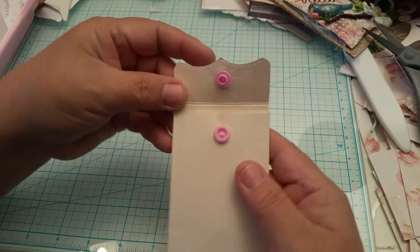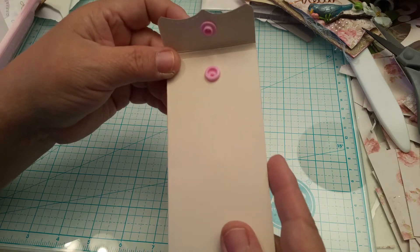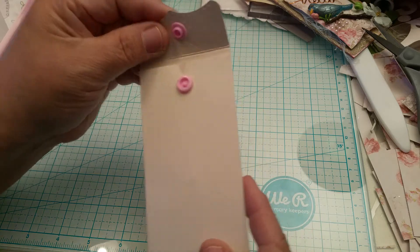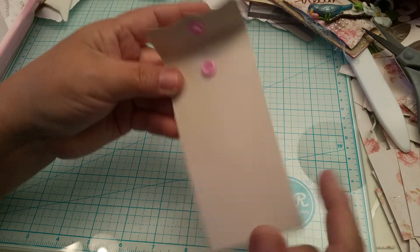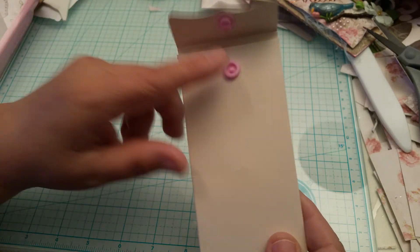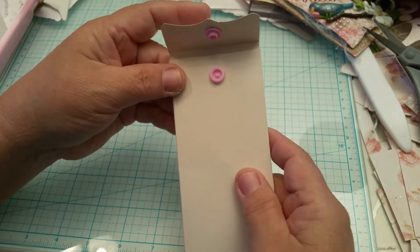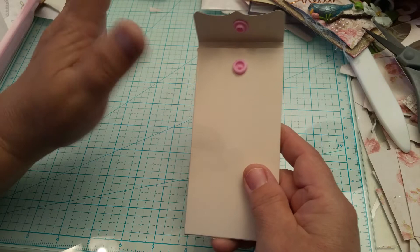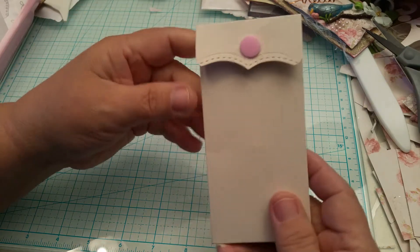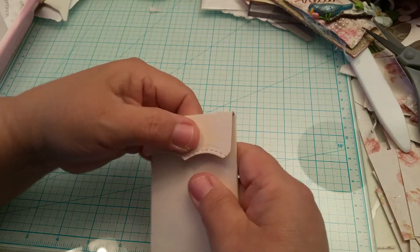It doesn't rip the paper because the paper is 110 pounds so it's pretty sturdy, and if you layer it that gives it even more strength. Here's the pink snap I used. This pocket will not go to waste - I don't waste anything; I'll use it on something else. If you're going to put designer paper on here, put that on before the snap, because you do have to puncture a hole to put the snaps in. It works perfectly and closes perfectly - nothing's gonna spill out.